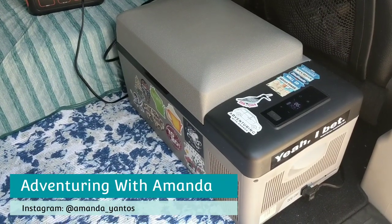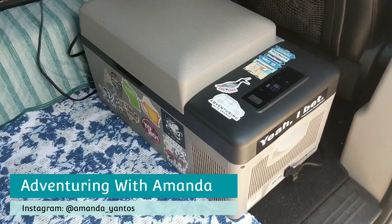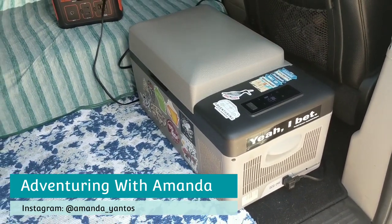Hey y'all, welcome back to Adventuring with Amanda. Thank you so much for being here. In this short video, I'm telling you all about my Alpacool 20 liter fridge that I bought from Amazon.